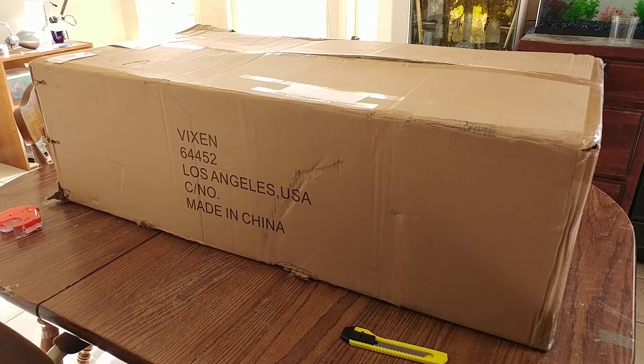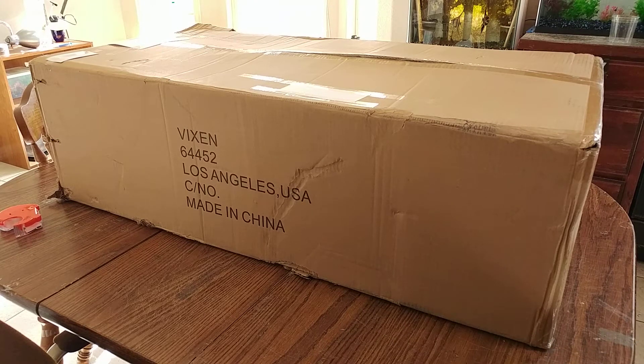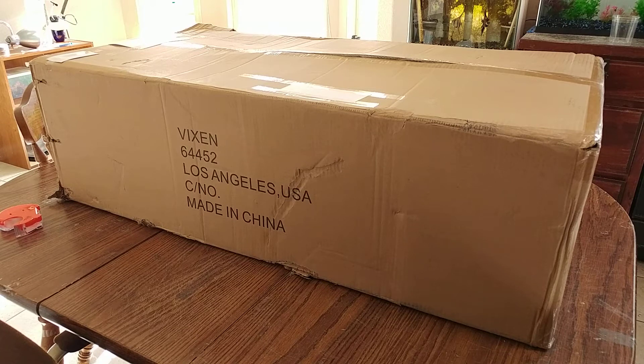My VIKIN telescope came in. I don't know if I'm actually pronouncing it right. I did a little research on VIKIN — again, I have no idea if I'm pronouncing it right.